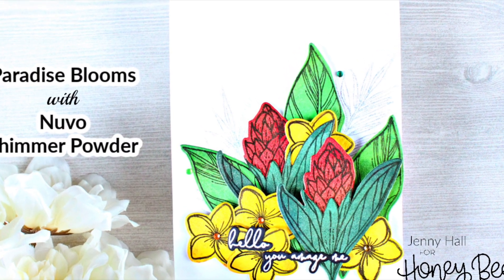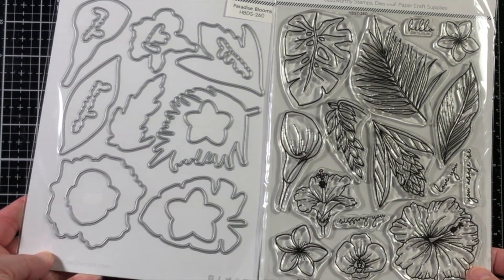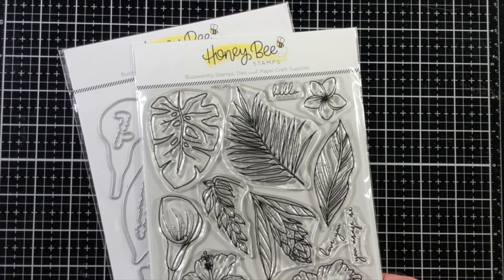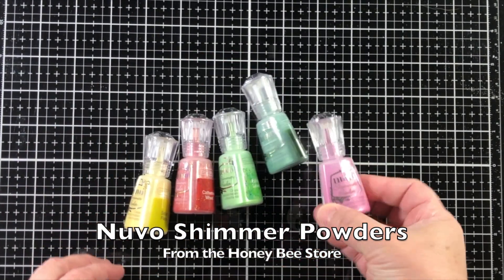Hello, Jenny Hall here for Honeybee Stamps. Today I'm sharing a project created with the Paradise Blooms stamp and die set. This is new from the Hello Summer release in the Honeybee store.